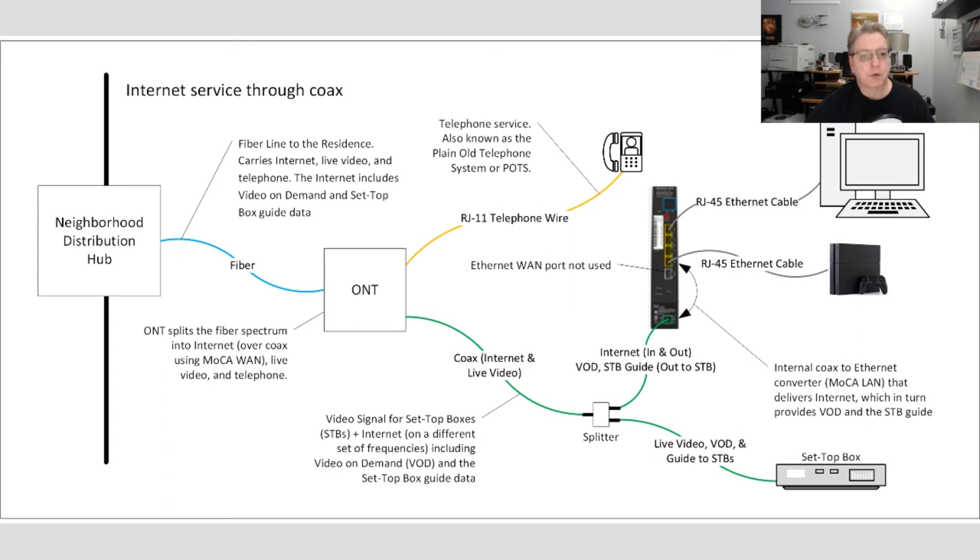Now that we've looked at several variations on how Fios service might be installed in your residence, I hope you're already starting to get some ideas about what might be involved with moving your particular router. What makes doing a video like this really hard is it's difficult to cover every contingency. What I've talked about are ways that I've actually seen Fios service installed in various people's homes, including my own. Hopefully this covers the basics, and I want to go back to those variations and more concretely nail down what's involved with moving each of them.